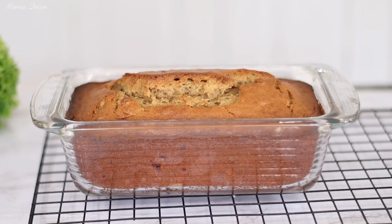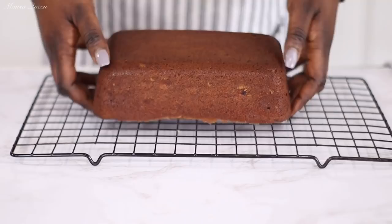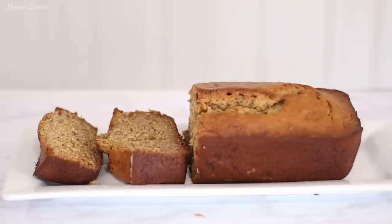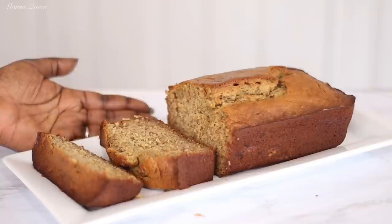Hey friends, welcome back to my channel. My name is Mansa, and in today's video I will be sharing my signature banana bread recipe — super easy, moist, and so delicious. All my friends and family know me for it. I'm going to be sharing my secret ingredients today, and I'll also be talking about my hundred thousand subscriber giveaway that is coming up, so stay tuned.